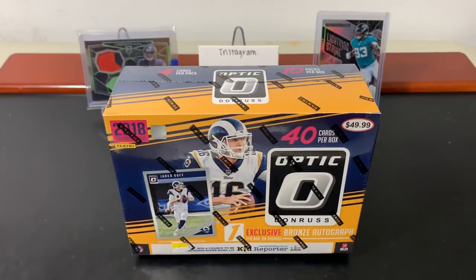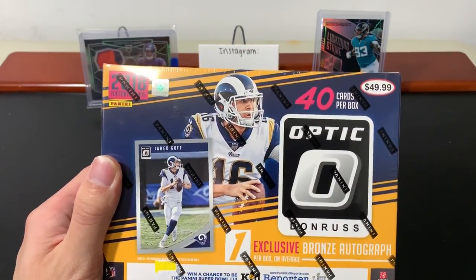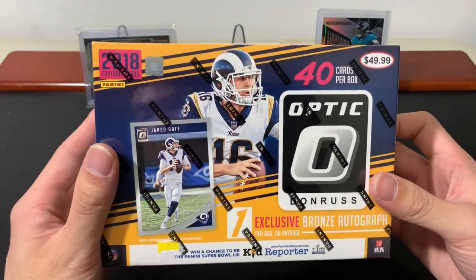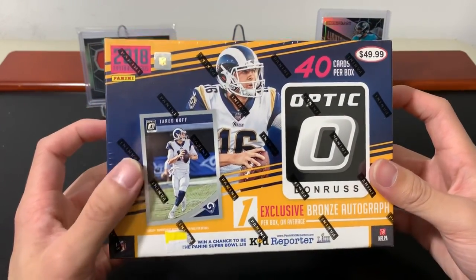What is up everybody, welcome back to another video. Today I have one of my favorite football products — 2018 Panini Optic Football. As far as football products go, this is one of my favorites. Contenders, Elite — I really love those three every year. There are a few others of course.